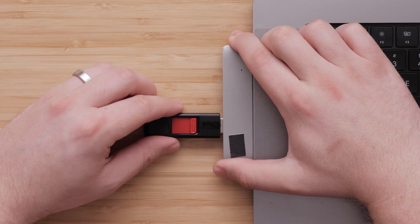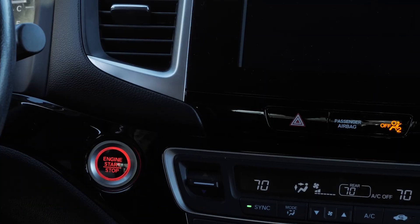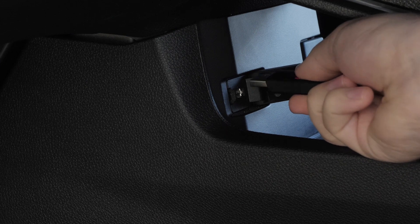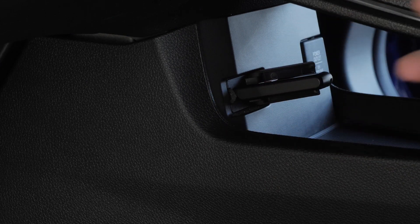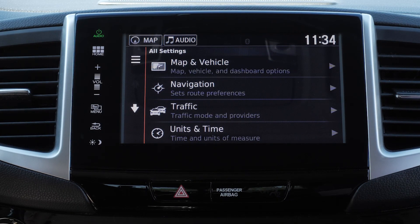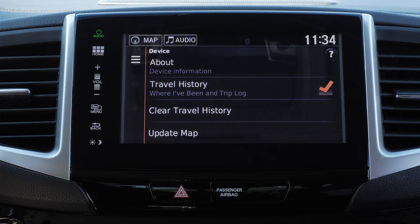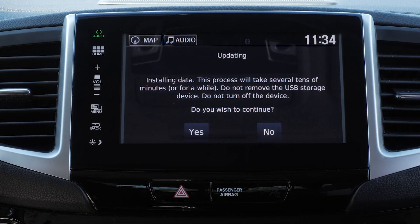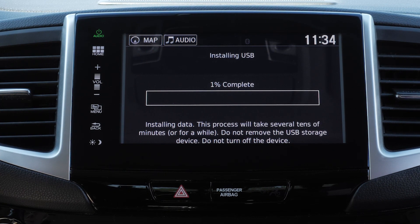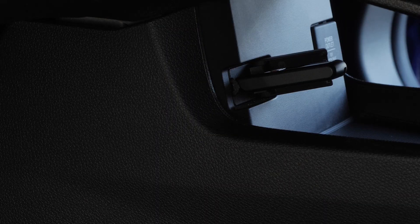Now we will complete the map update process in your vehicle. Turn on your vehicle — the engine must be running while the vehicle is parked outside or in a well-ventilated area. Plug the USB flash drive into the same USB port used earlier. On some Honda vehicles, select Settings on the Navigation home screen, then select Device, followed by Update Map. Read the notes and select Yes to continue. The map will begin installing. Select OK once the update completes and remove the USB flash drive.